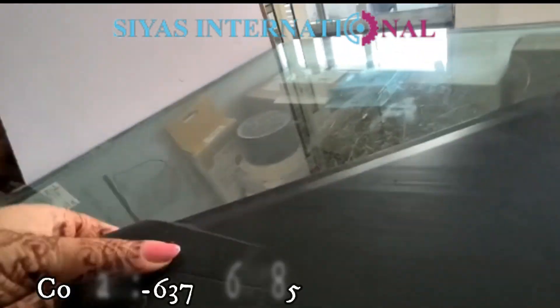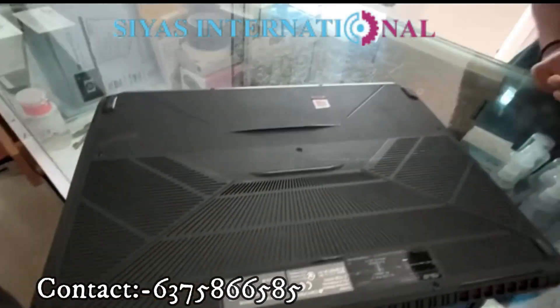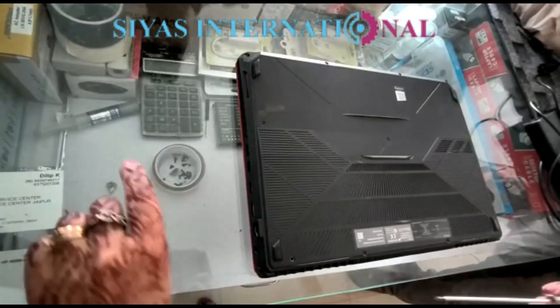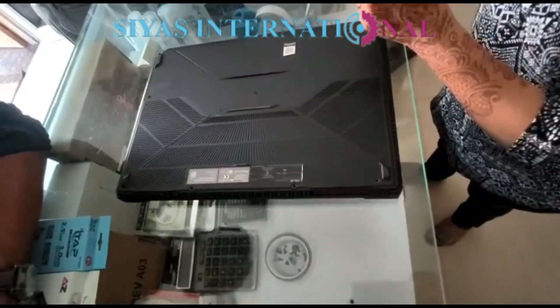Hello everyone, welcome to our channel Siyaz International. Today we have a laptop which is Asus's gaming laptop. Its model number is FX505GM.